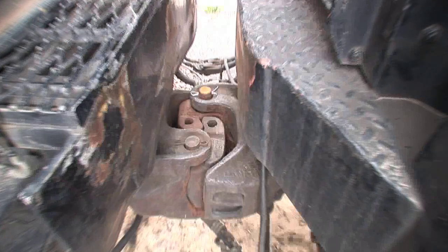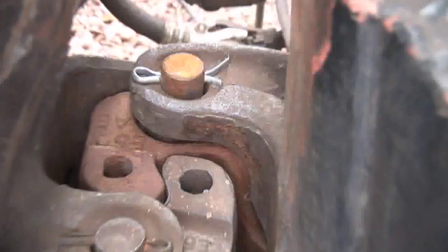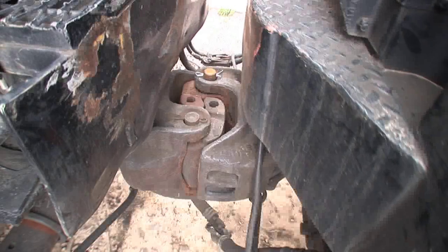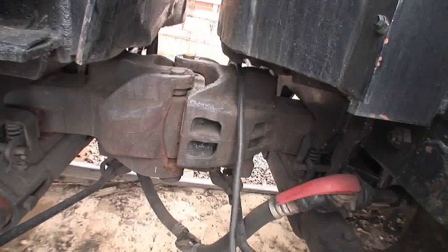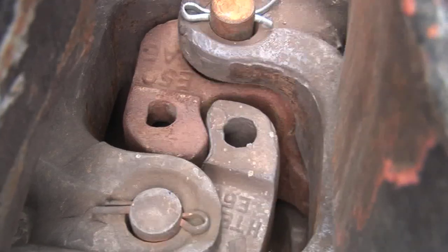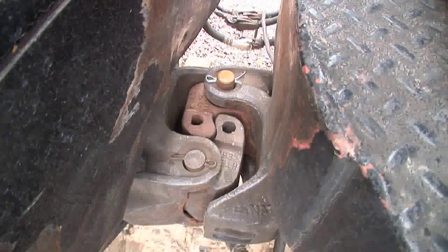The couplers have a pin in them and a block. You lift the handle on the side, the pin lifter lifts the pin, opens up and allows the block and the knuckle to open. When it closes, the pin will drop and lock it in tight. They are all different depending on the type of knuckle parts you have in the draw bar.